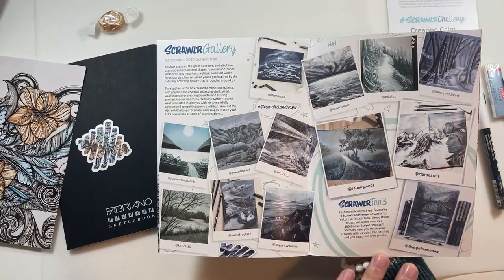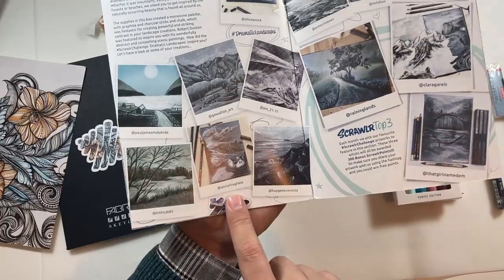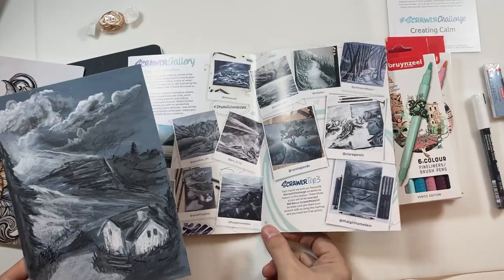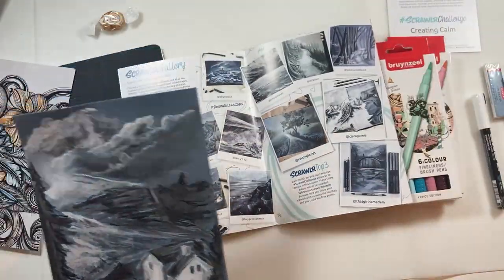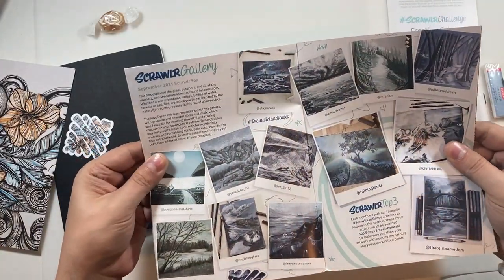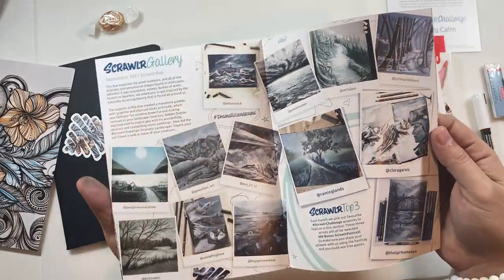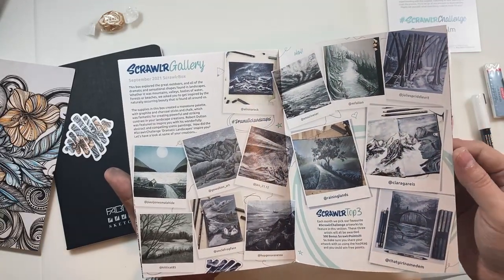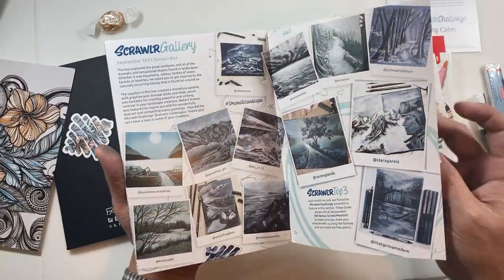What's this? A first time ever look — that's me! Here I am! It's the original. That's made my day, that has. That was a really nice surprise. So this was the Scrawlr Gallery from the September 2021 ScrawlrBox. I really enjoyed that box — I know a lot of people were a bit unsure about it, but I really, really enjoyed it, as you can tell from the piece of artwork that I did.